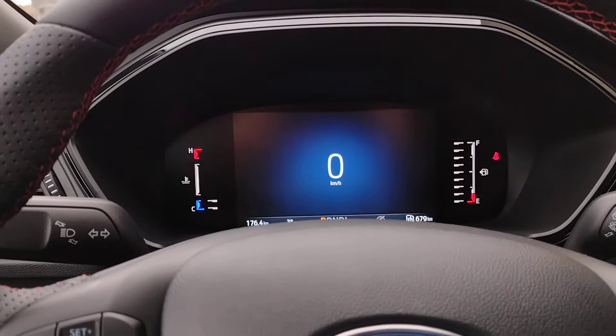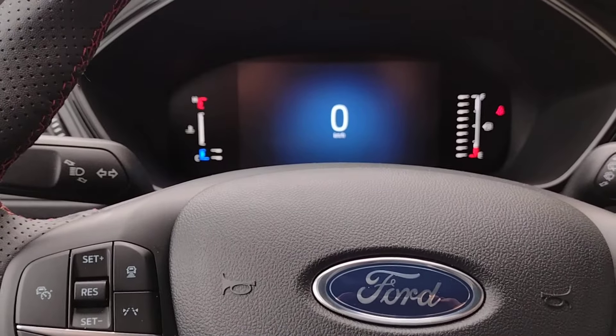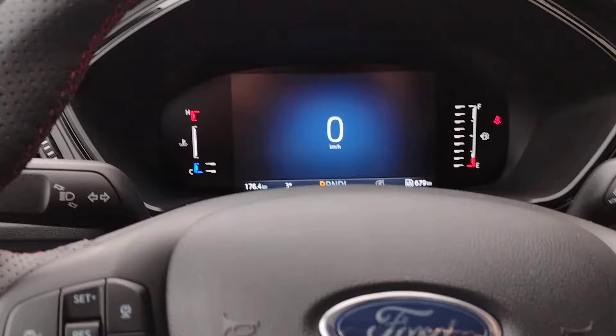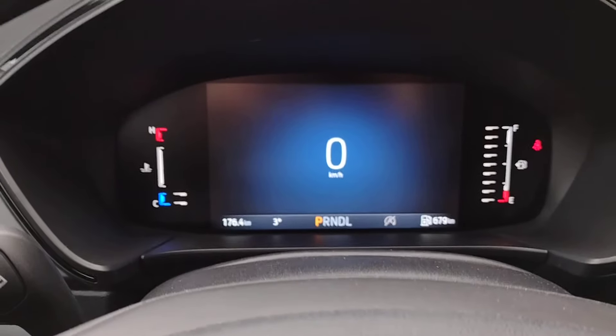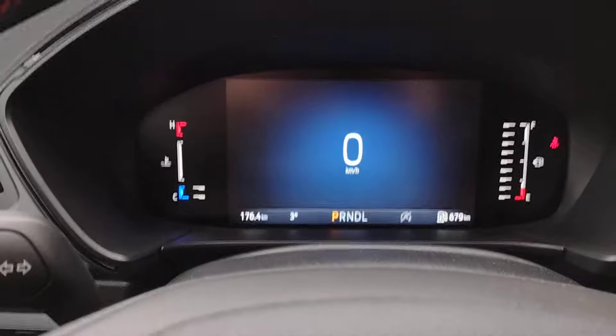Hi, I'm Jim Brickle from Adler and Ford in St. Catharines, Ontario. Today we're sitting in the 2024 Ford Escape. We've got some great options when it comes to the display in front of the driver. If you want just basic information, here's a digital speedometer showing kilometers per hour, as we are in Canada.